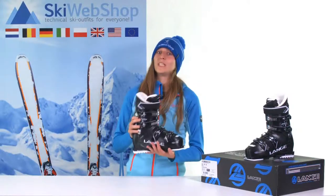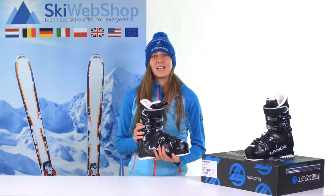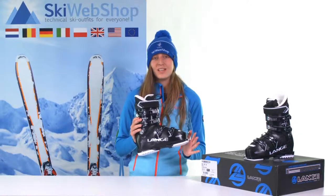And then we have everything necessary to set up your skis. So if you would like to set up some skis, always give the sole length of your ski boots and not the size.